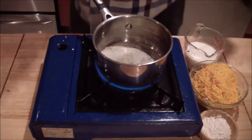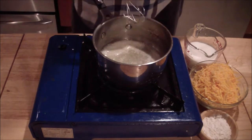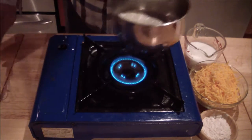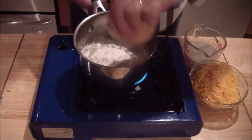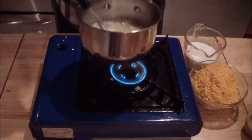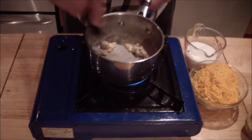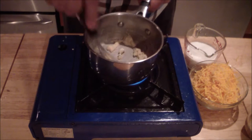For the cheese sauce, go ahead and get your butter melted slowly — don't let it burn. You're going to add your flour, very similar to when you made your cheese sauce or mac and cheese. Equal parts of flour and butter — make it a roux.